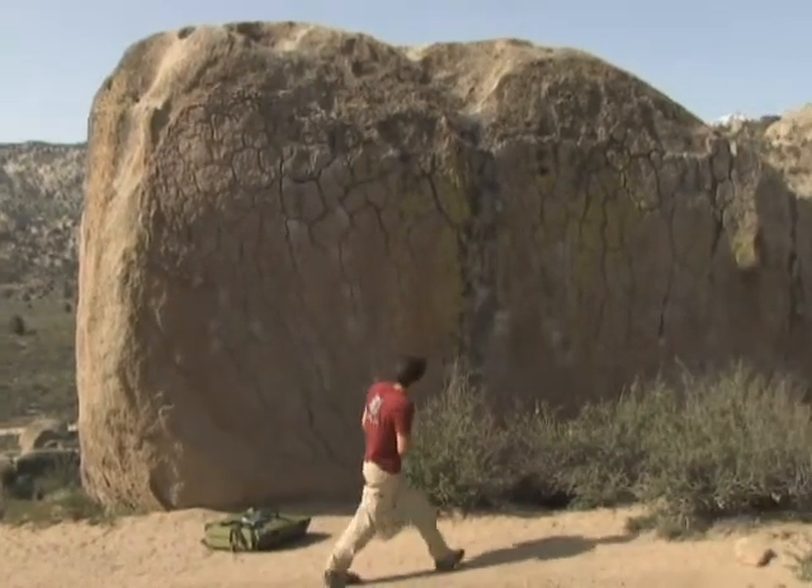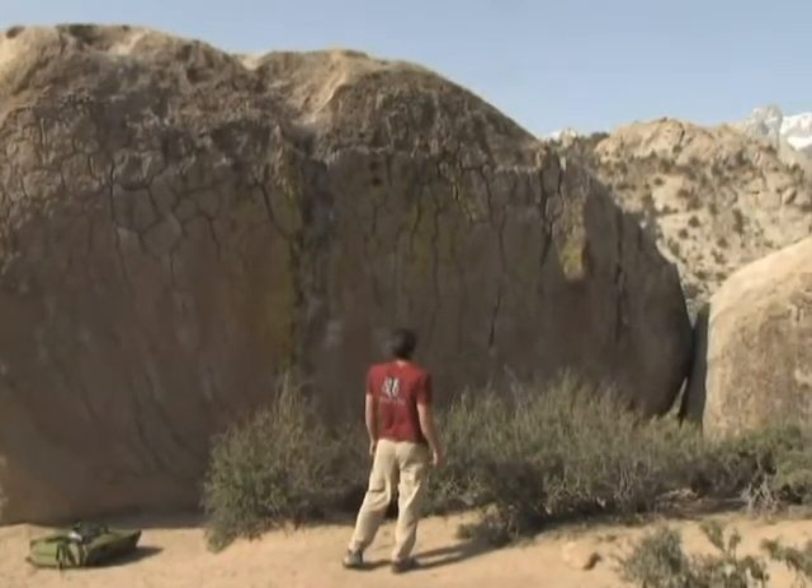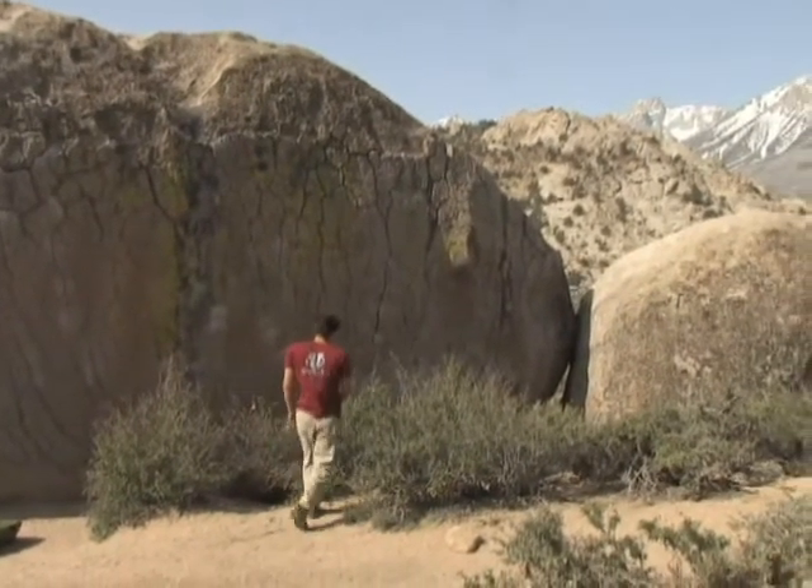You might have to walk around and check out various possible ways of getting down, so that you know you've got the right way.